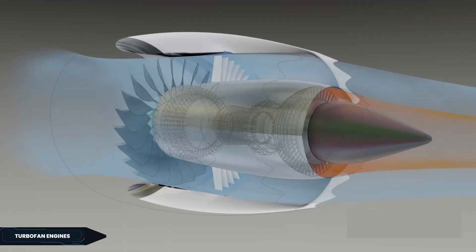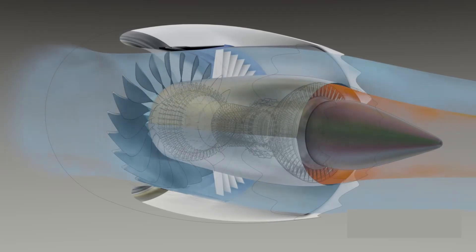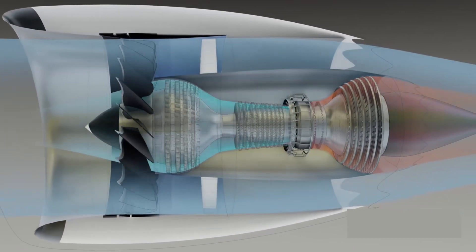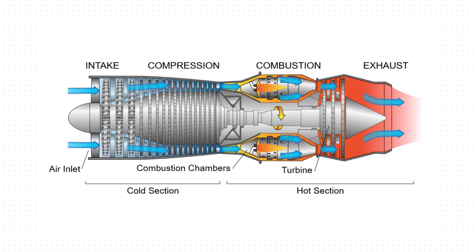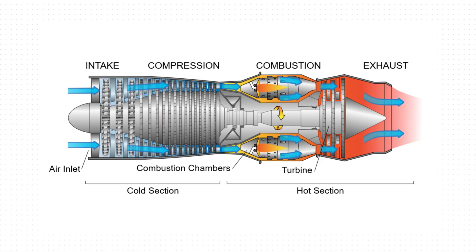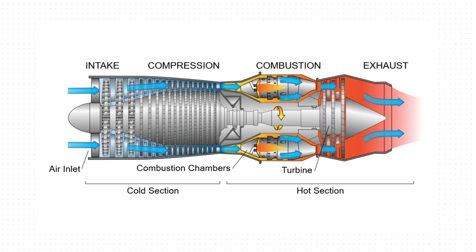To understand how turbine blade cooling could work in rocket engines, it makes sense to first look at how it's already done in other engine types, for example in airplane turbofan engines. First let's have a quick look at how airplane turbofan engines work. In the picture, the base working principle is displayed. Air enters through the intake and is directed into the compressor, where several stages of blades progressively increase its pressure.